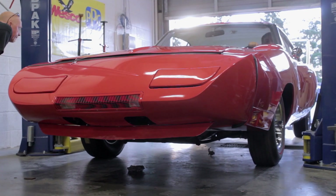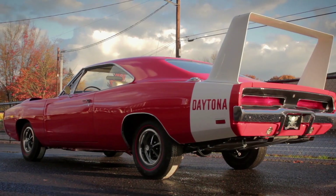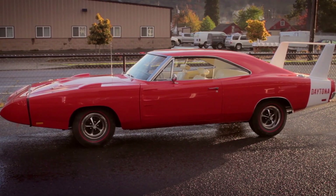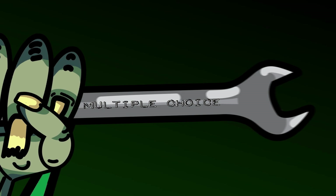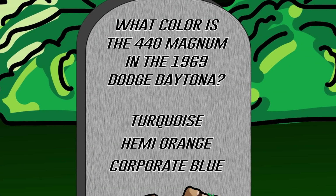Many seasons ago, we restored this gorgeous R4 Red 1969 Dodge Charger Daytona for our friend Tom Partridge. What color is the 440 Magnum engine painted — is it turquoise, Hemi orange, or corporate blue? If you think you know the answer, stay tuned after the break.